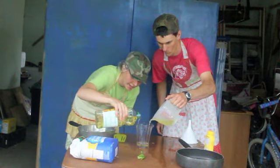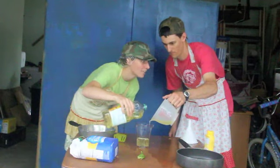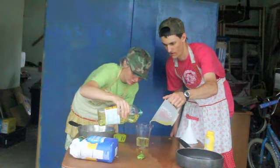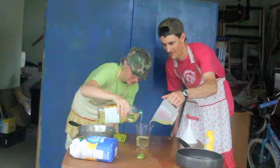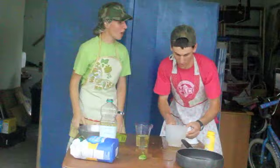One and two-thirds cup. Slowly — we don't want to get too much. One and two-thirds cup. You dropped it!